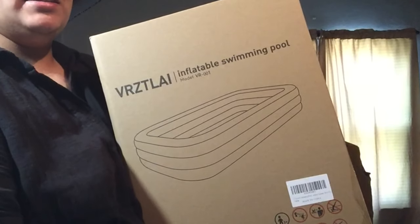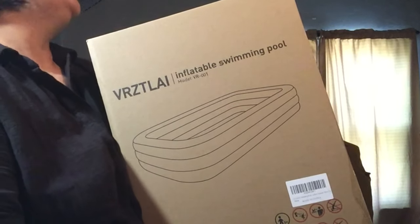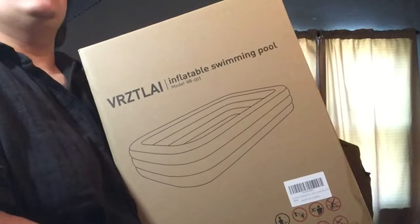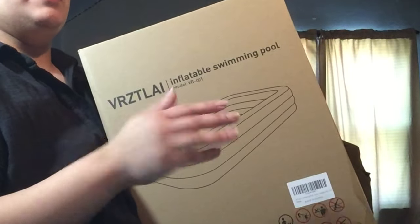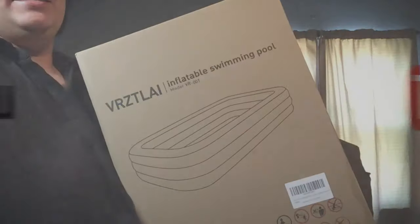Thank you so much VR ZT Lai for sending me this family-sized pool. This is JC Boo from JC Boo's Art — don't forget to like, share, subscribe, and I'll see you in the next one. Bye guys!